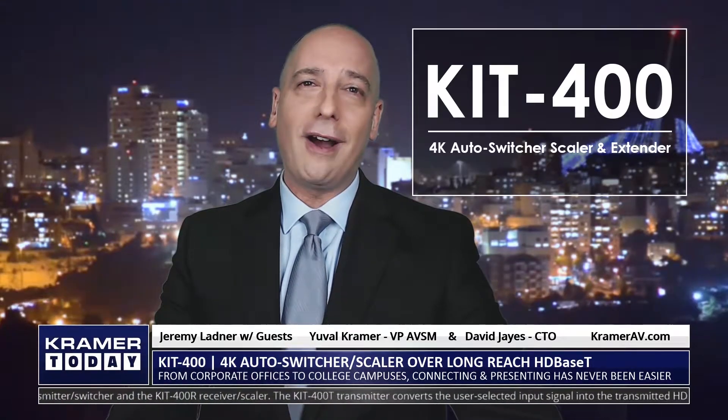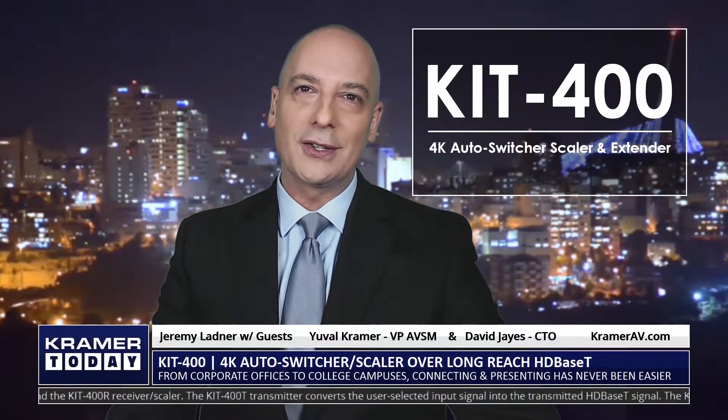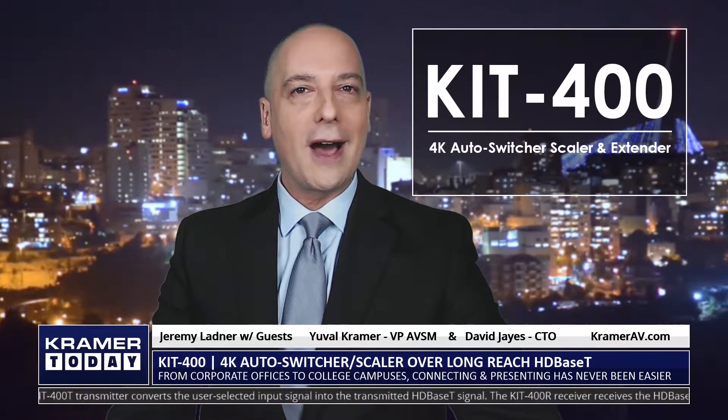Thanks for joining us on the show. We are thrilled to welcome to the program tonight David Jays, Kramer's Chief Technical Officer, and Yuval Kramer, the VP of AVSM, where we're going to learn all about Kramer's all-new 4K auto switcher, scaler, and extender, the KIT 400.